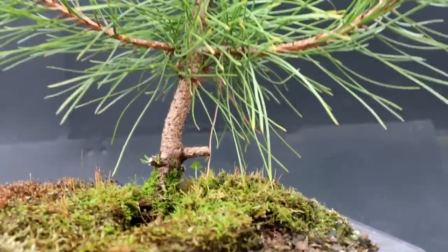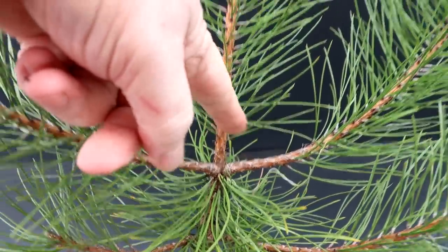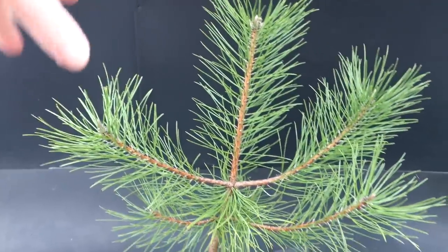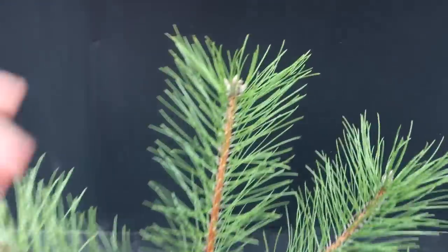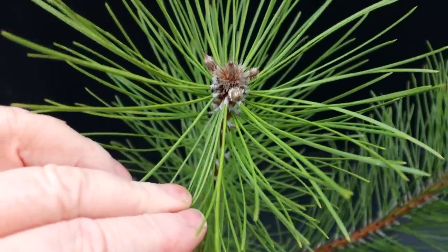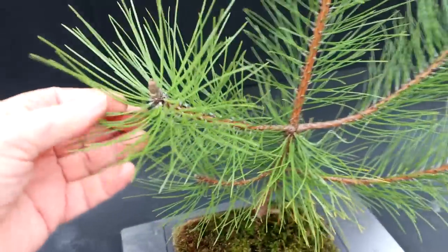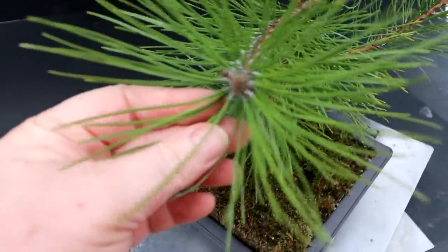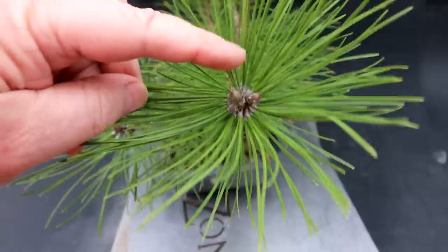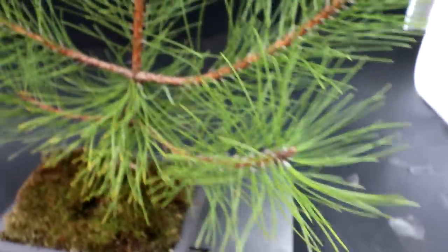Last year I had three strong buds up top here and you can see they grew over the summer and developed into quite large branches. Now at the top of the leader here I have one big central bud and three smaller buds surrounding it — very strong. On the branch to the left I have one strong central bud and another bud off to one side. The other branch has a strong central bud and one more bud off to the side.